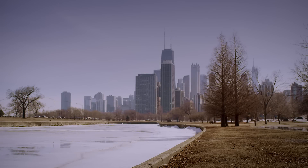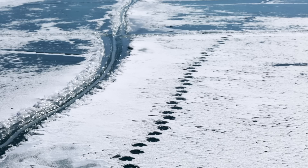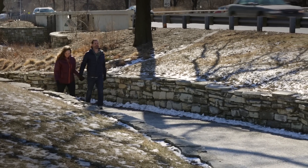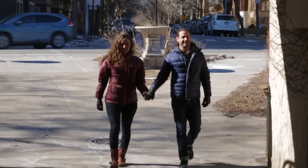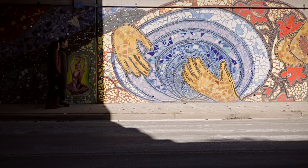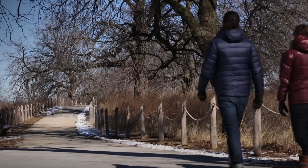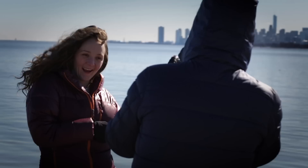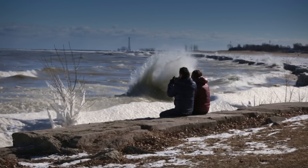I love Chicago in the winter. The city has a totally different energy to it, and with the right coat you can experience the town with no one else around. Our favorite place is the park — from there you can forget you're in one of the busiest cities in the world. Just a short walk from the bird sanctuary and you arrive at the harbor, one of the best views in the Midwest. It couldn't be more romantic.